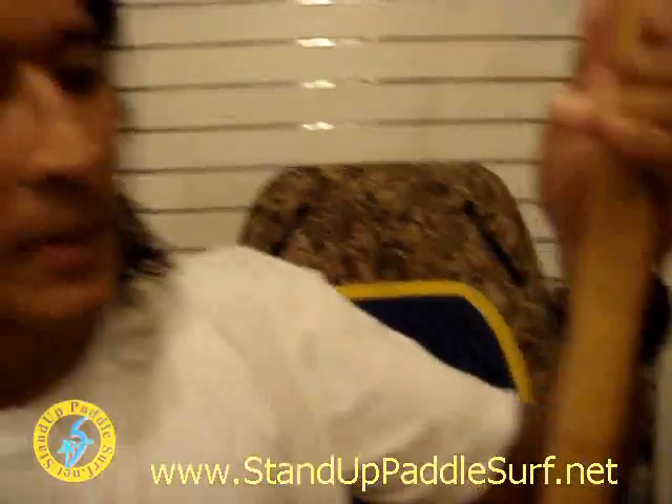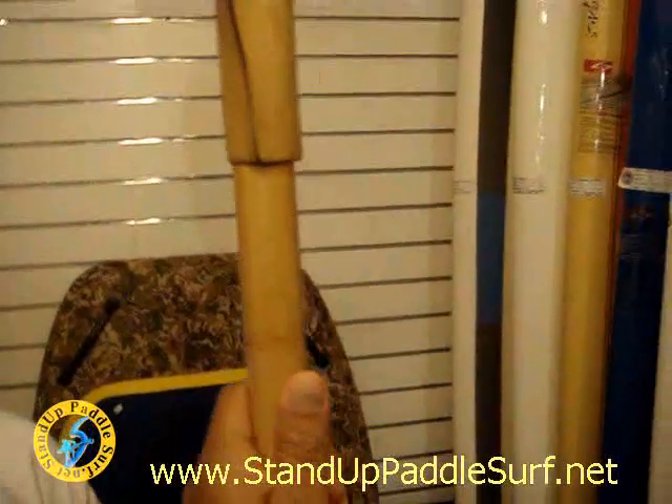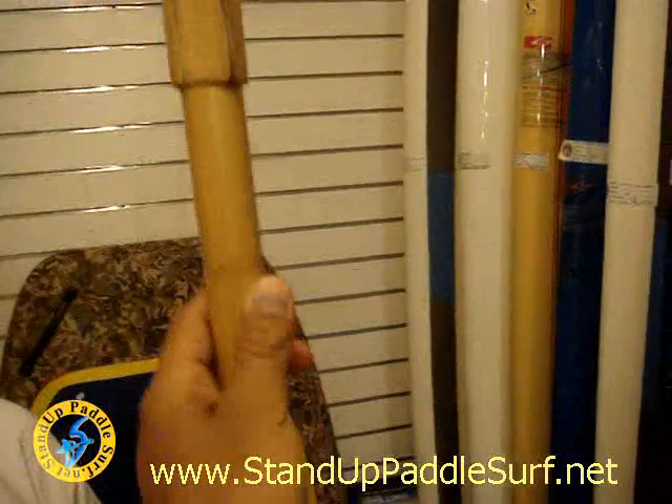Will it splinter? No, there's no splintering. This feels pretty light — maybe around 23 to 24 ounces, something like that?